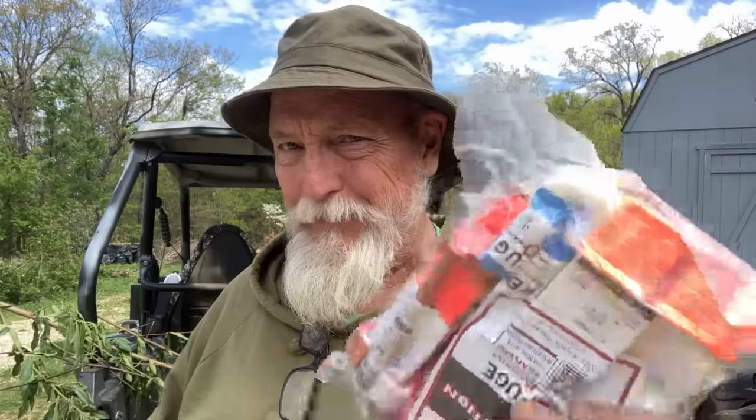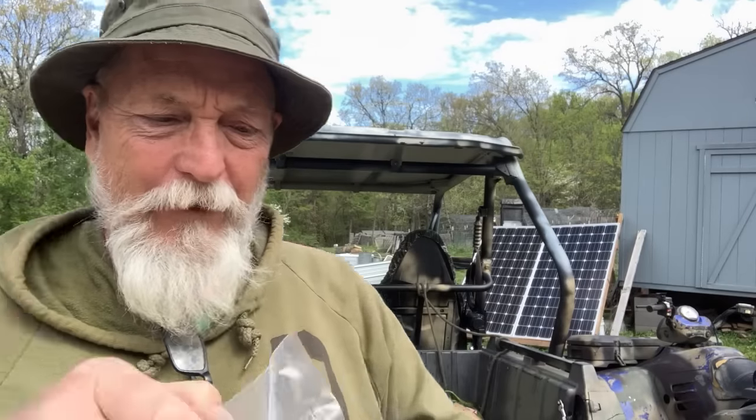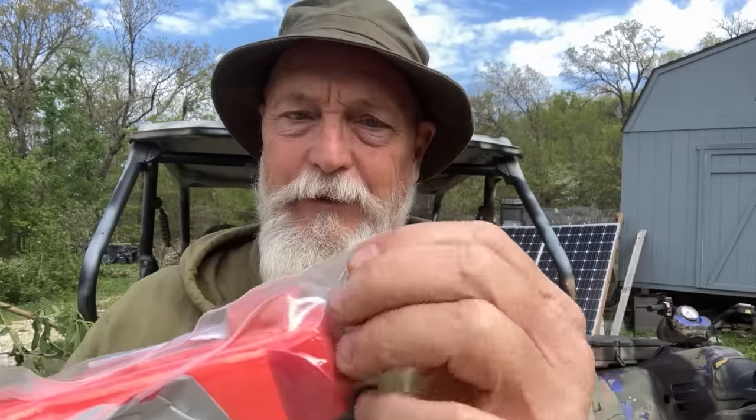I hate opening this, but I'm going to open it. Notice the rip tab right there — they also have one on the other side, because under stress you're just going to grab it and go because little Johnny or Bob or Mary is bleeding badly. So we rip this open.